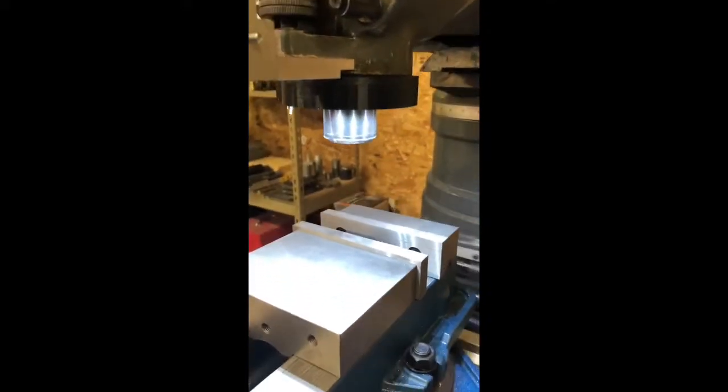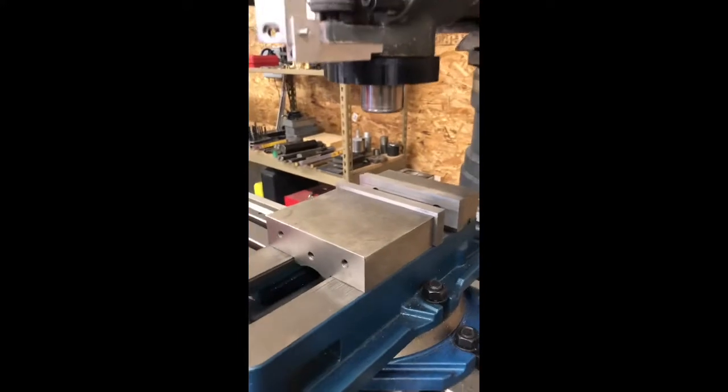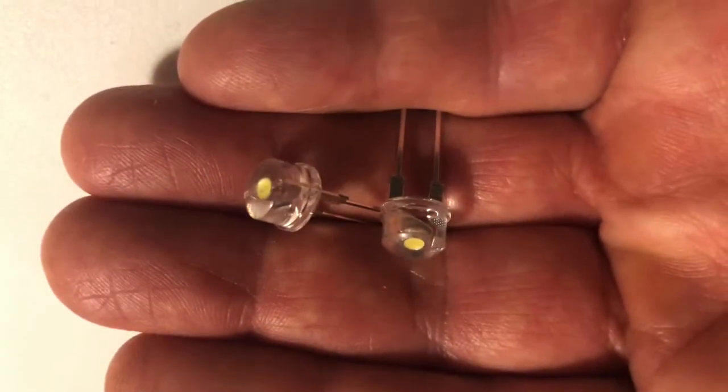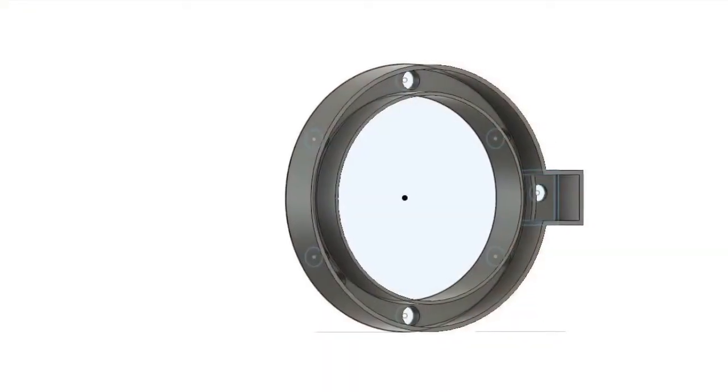Greetings everyone. This is the LED light that I made for my milling machine. I used some super bright 8mm LEDs that I purchased, and I ended up using 8 of them on the project. They're pretty bright and work real well.